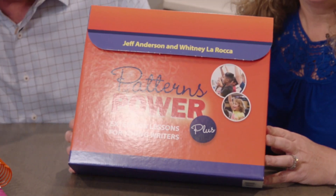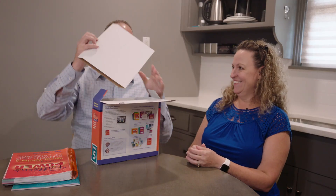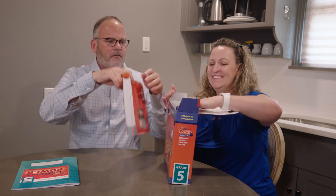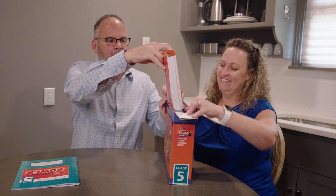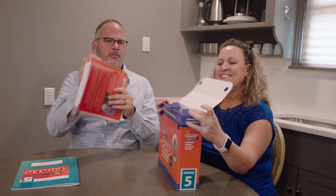Jeff and I are here today to help you unbox your Patterns of Power Plus kit. The first thing in here — what is this? It looks like something I could later use for an art project, but it's made just enough space for me to put my Patterns of Power resource guide in it. Isn't that beautiful? Storage is your friend.